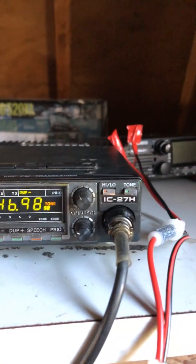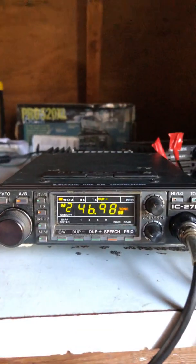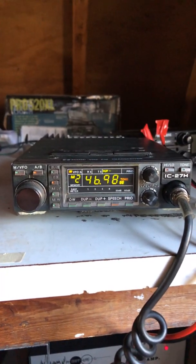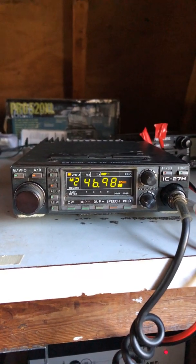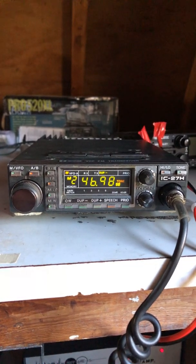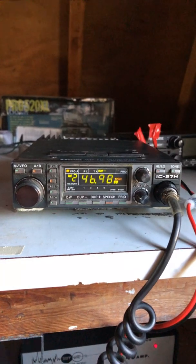It's got tones for your repeaters. This one's set up right now for my local Parksburg, Pennsylvania repeater at 146.985.